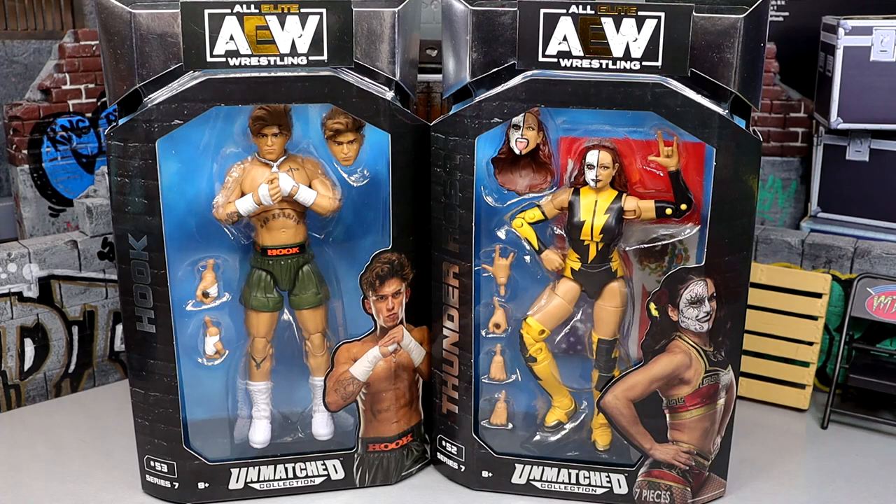Hook is finally in our collections, man. Been waiting on this figure for a very long time. It just looks like it's going to be a figure that I'm very impressed with. Can't wait to unbox him, get my hands on it, see what it's like.